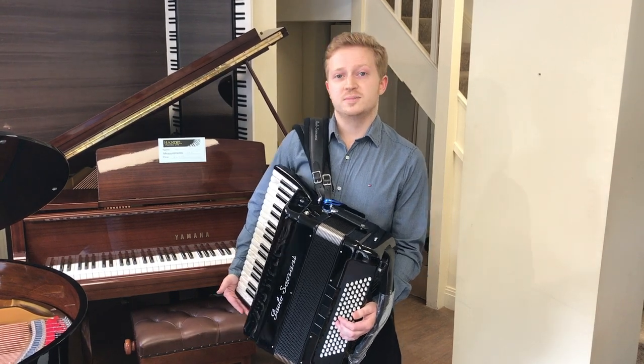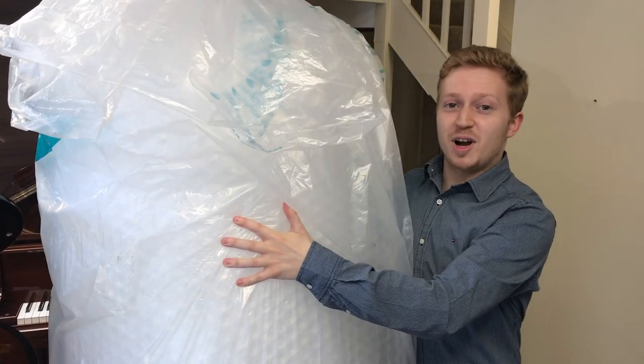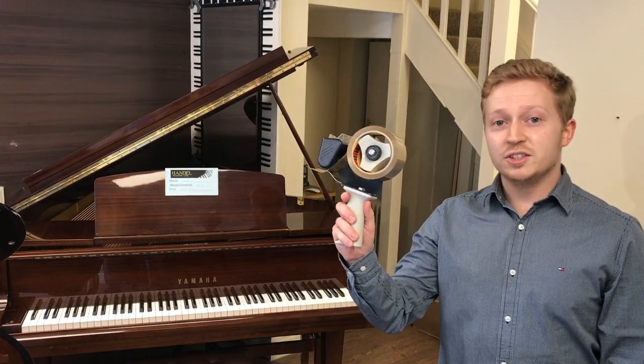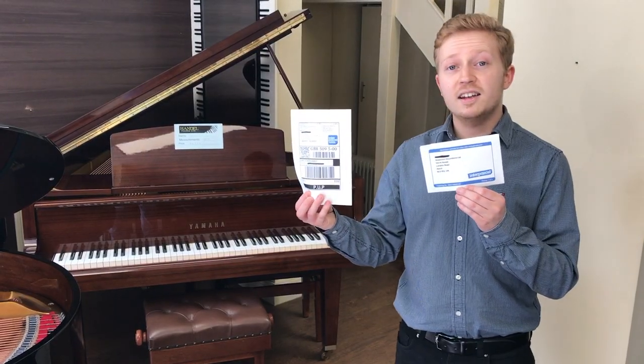These are the things you'll need: a cardboard box, bubble wrap or any other suitable packaging like newspaper, packaging tape, fragile tape if you have some, and labels.